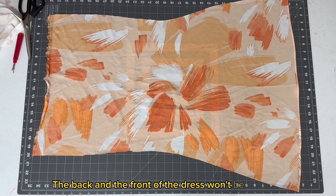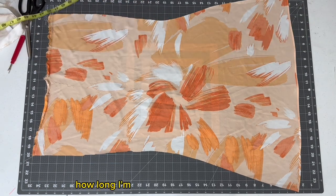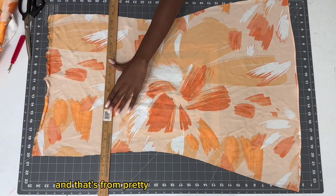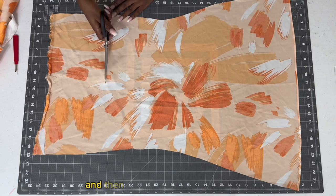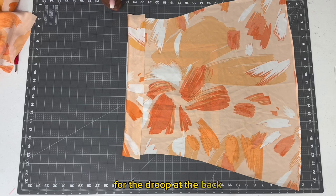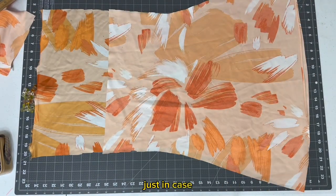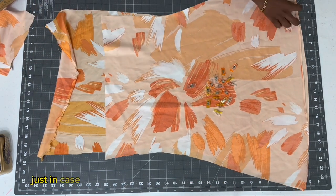The front and back of the dress won't be identical — I'm just working with the back layer now. I'm measuring how long I want the dress to be, which is a little bit above the waist since it's going to be backless. Then I added about three more inches for the droop at the back, and even two more inches just in case I cut it a little too short.